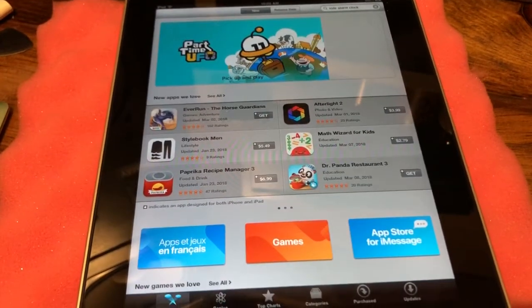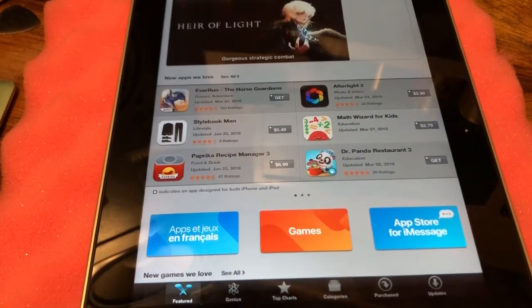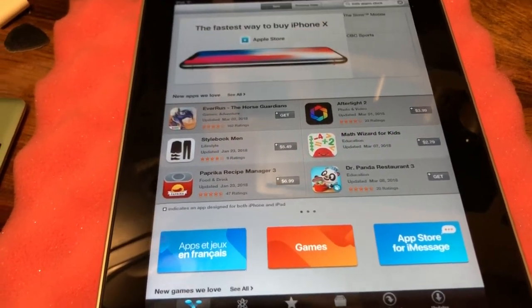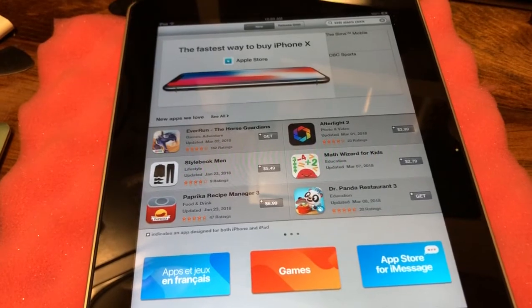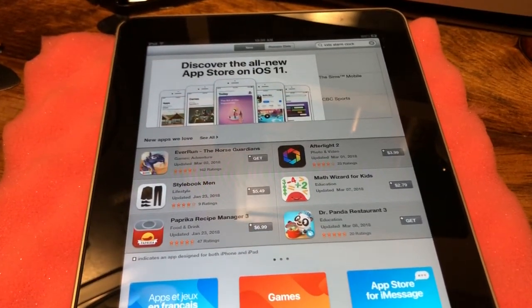And it does work — I just downloaded an alarm clock app for my kids. Trying to keep this old iPad actually working for simple purposes like that. Anyway, that's it. Bye-bye.